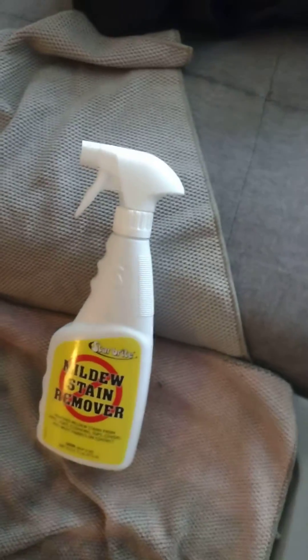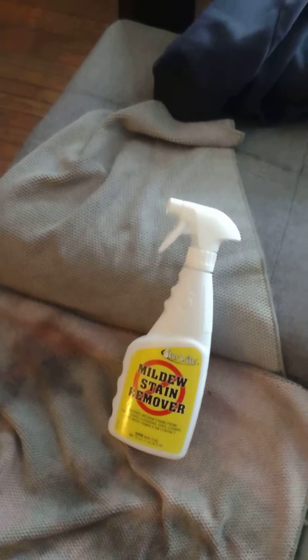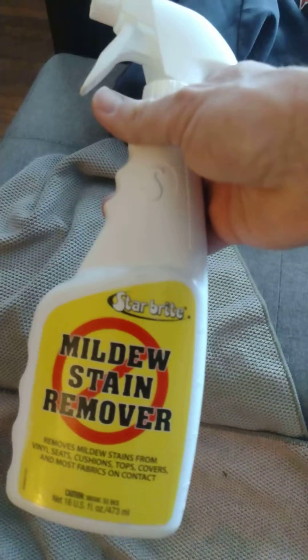So when this product is sprayed on your Bimini covers or your seat emblems that are embroidered, be careful, guys. You could be putting yourself into a pink situation that you may not want, or just completely messed up lettering on your boats. Just watch your Bimini covers and any fabrics, please, when you're using this particular product.